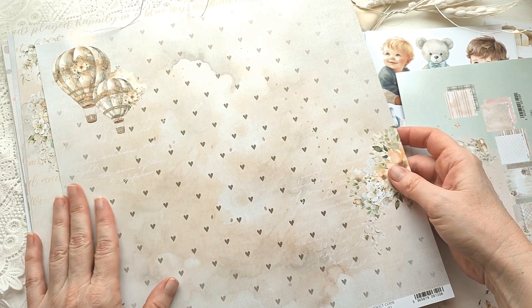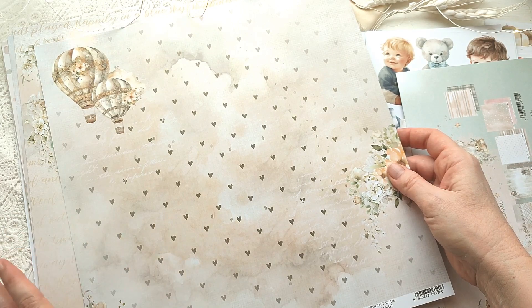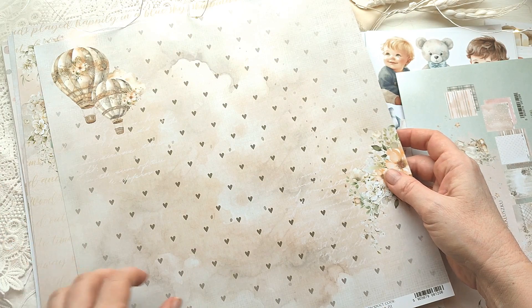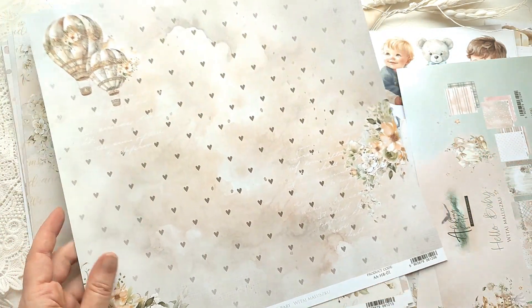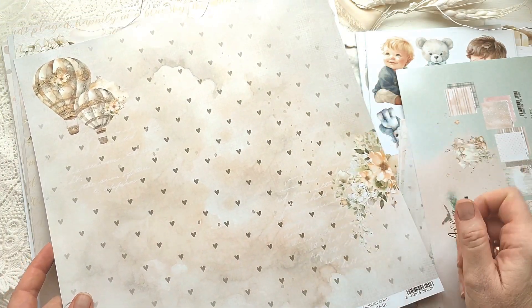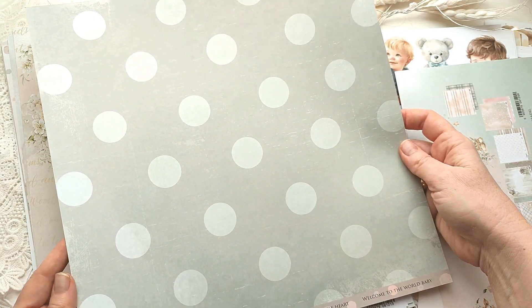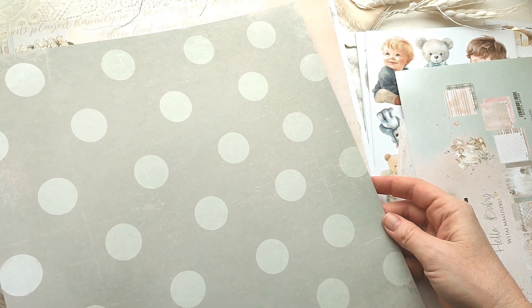Коллекция в такой мягкой палитре — песочной, персиковой. То есть она не привязана будет к полу малыша, хотя есть листики, которые всё-таки добавляют гендерных оттенков. Здесь очень красивые воздушные шары, листик с сердечками, немножко цветочков — лист не перенасыщен деталями. С обратной стороны — крупный горох на сером фоне и немножко надписей.